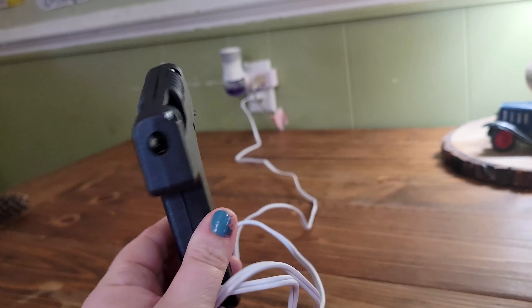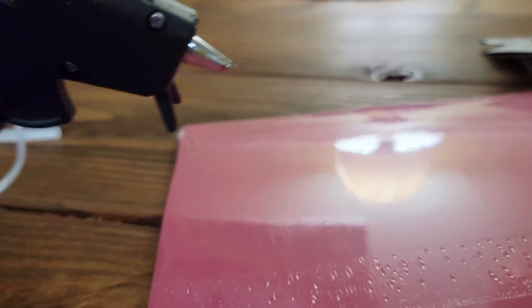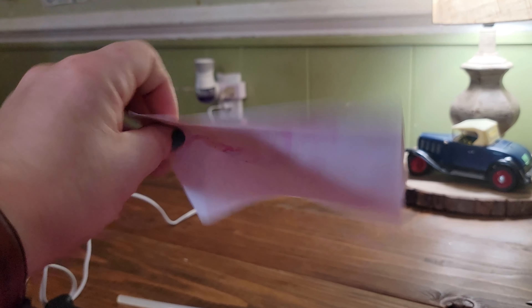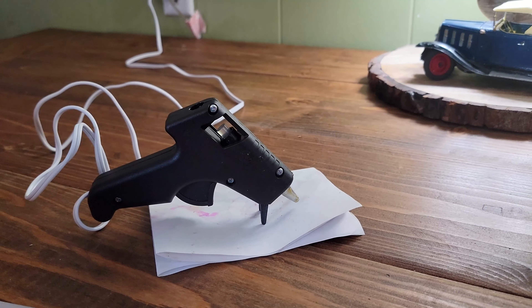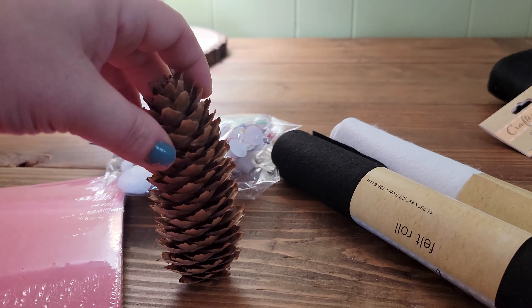Before we use our glue gun, make sure you have something underneath it — but not plastic, so the hot glue doesn't melt your table. We're using a recycled piece of paper. We'll let the glue gun heat up for a few minutes, and in the meantime we're going to get our pinecones ready.